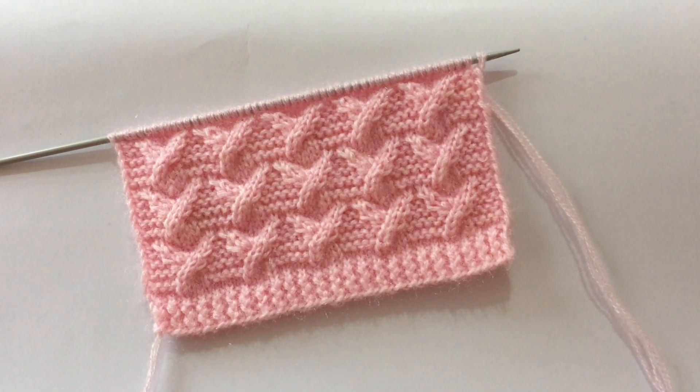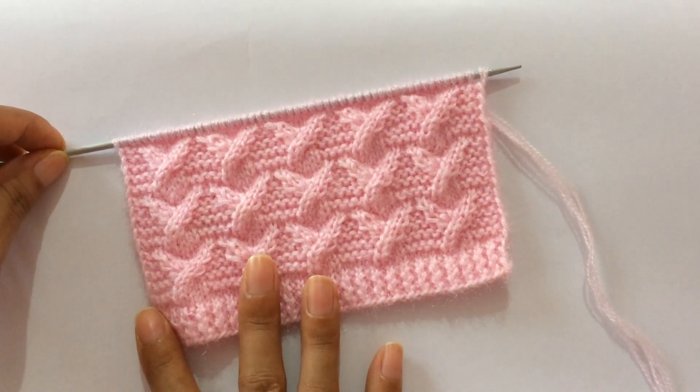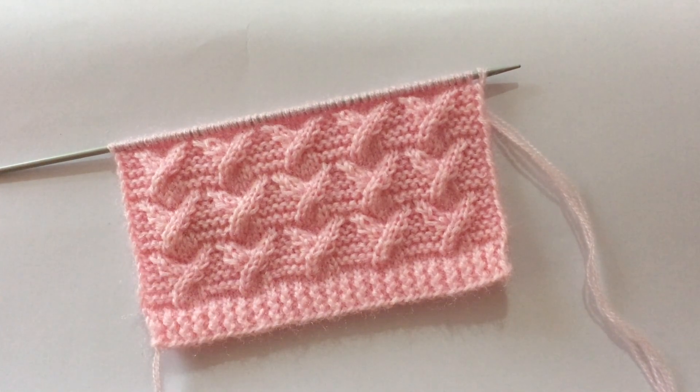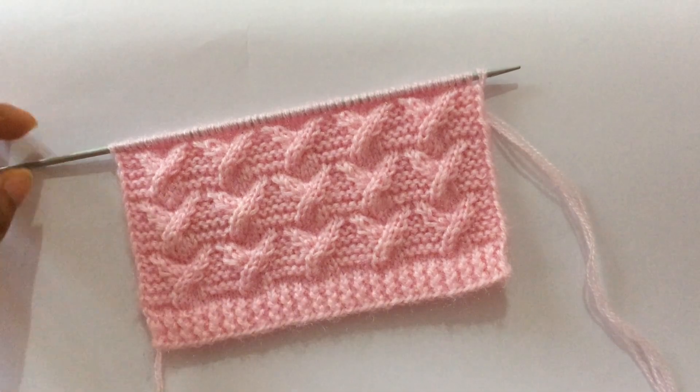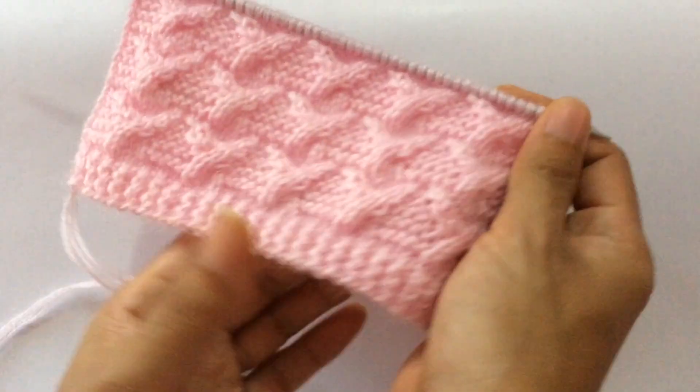Hi everyone, welcome back to my channel. Today I'll show you how to knit this beautiful stitch pattern. This pattern will be great for a gents sweater especially, and also you can knit this in your ladies sweater. This is the look of this pattern — I have done it with the border.